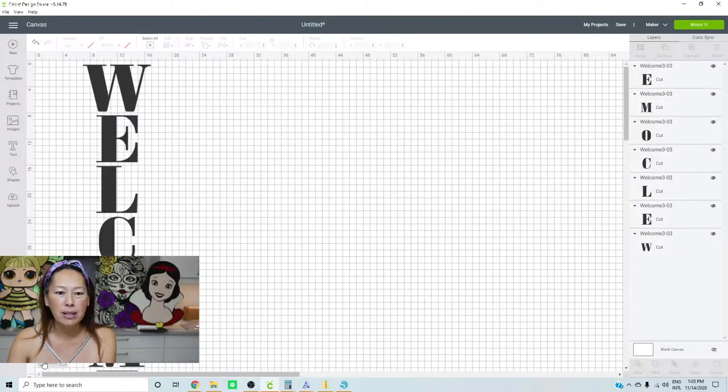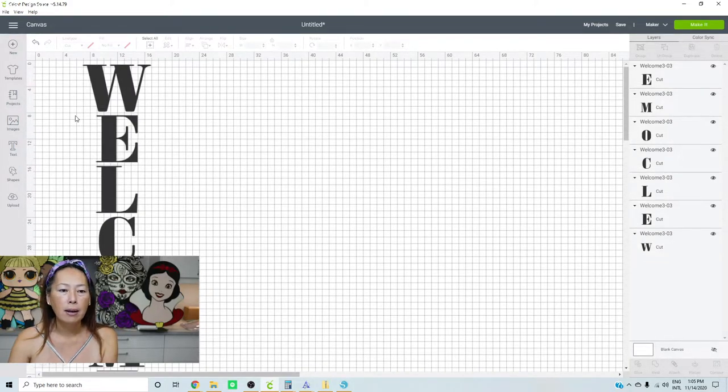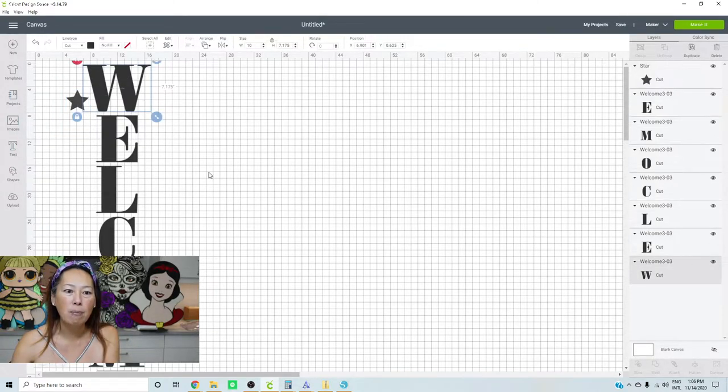It doesn't even fit all on one thing. Here's our welcome sign. The reason you want a registration mark is that you want to make sure it lines up straight. You don't want your E to be a little bit over and then your L a little bit over — you're just doing a visual thing or getting your ruler out, but there's still errors that can be made. Let's look at how big each letter is.